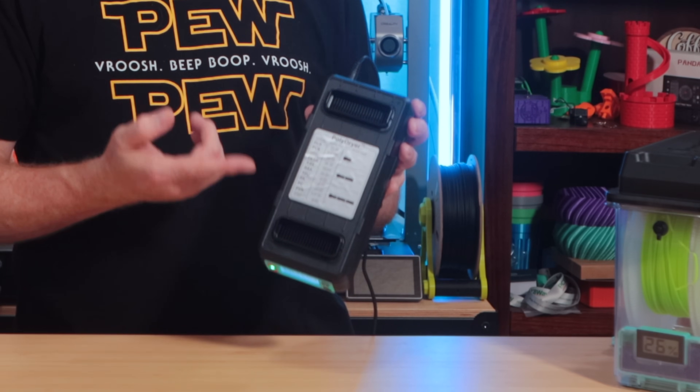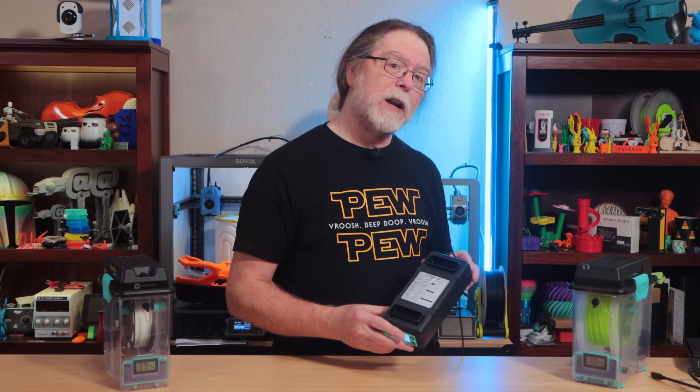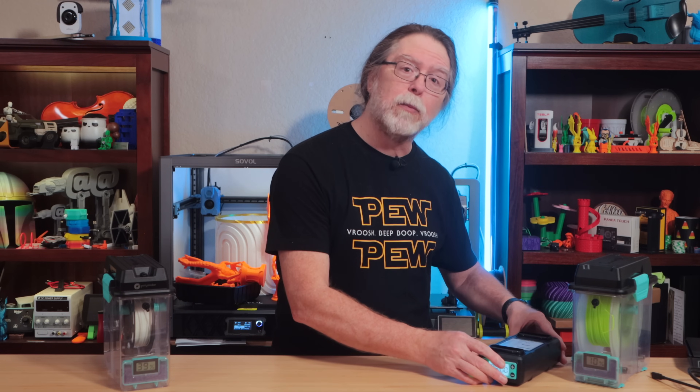Within a power level, each filament type has a recommended drying time. To dry PLA, use power level 1 and a drying time of 6 hours. To dry TPU, use power level 2 and a drying time of 12 hours. The timer supports drying times up to 24 hours, but it also has a continuous drying mode that'll run until you turn the unit off.